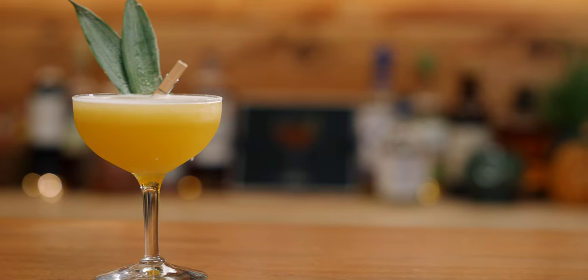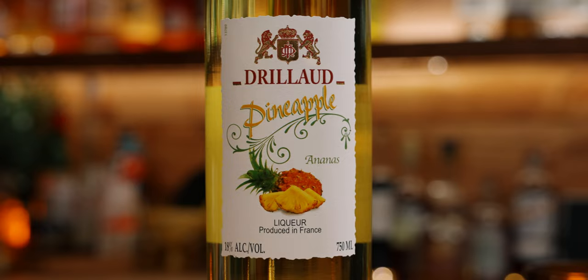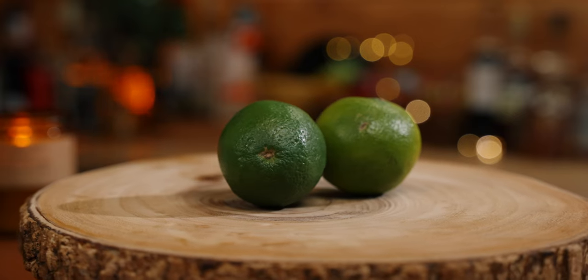Today we'll make the Isla de Pina, which is Mustapher's riff on a daiquiri. For this recipe you will need an aged white rum, pineapple liqueur, allspice dram — also called pimento dram — passion fruit puree, and fresh lime juice.